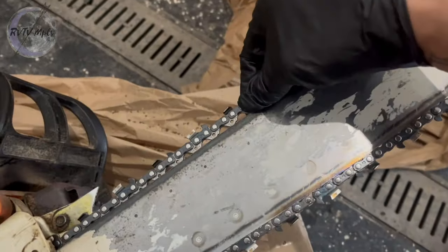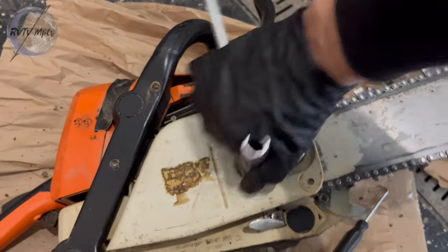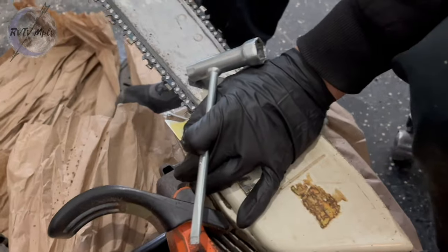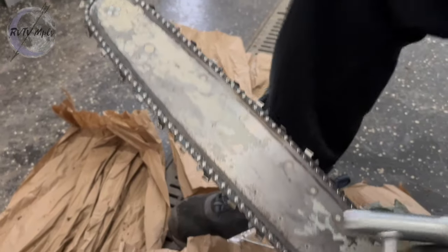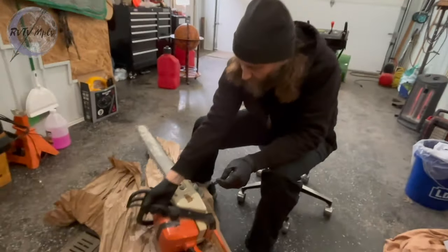It could probably be a little bit tighter, but honestly that's pretty good because once I tighten this all the way down it's ready to go. I've got a little bit of play right here and up there — new sharpened chain on there, this one's ready for work.